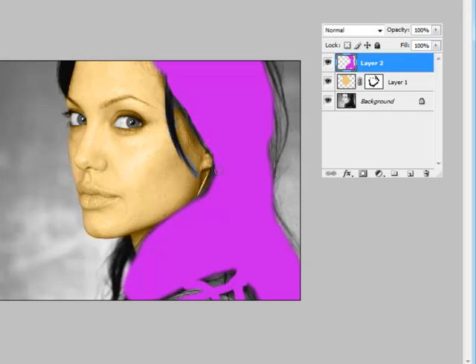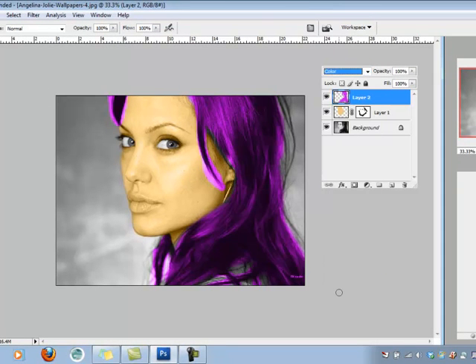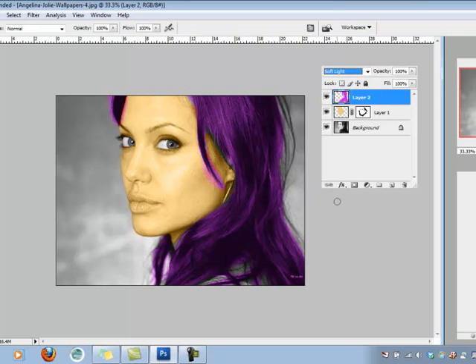I'm doing this quickly for the tutorial. I'll try to be as precise as possible to get this little lock of hair coming down by her ear — for now I'll brush over it and go back later. There's also a little spot of dark hair in the back to cover. Just like we did with the face, I want to apply the blending mode — drop down and change from Normal to Color. Soft Light looks really pretty here and a little less fake, with richer darker colors. I think I'll leave that.